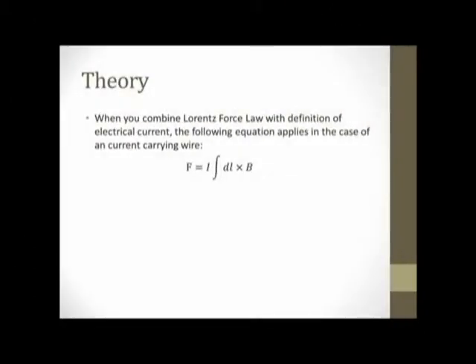A more practical approach to Lorentz's force law is to combine the definition of electrical current in a current-carrying wire with that of Lorentz's force law. In the equation below, I is the current running through the wire, DL is the differential length of the wire — or in other words, the total length of the wire — and B is the vector quantity for the magnetic field.